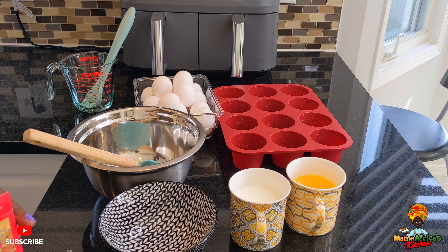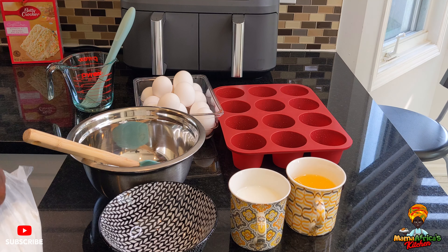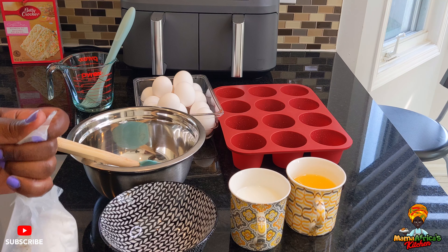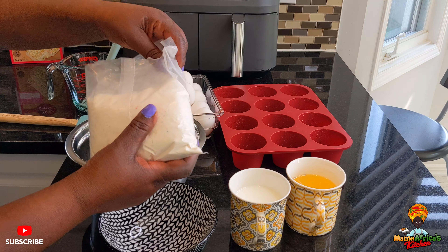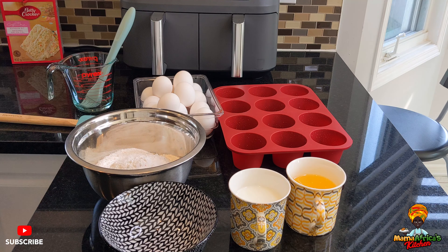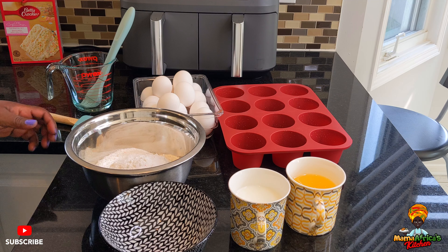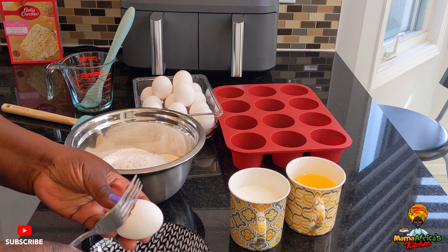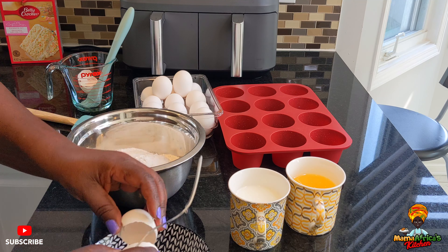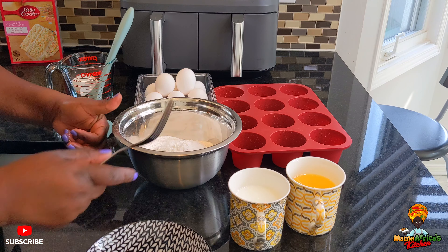This is for a lazy day, guys. You can make it from scratch, or you can cheat like I'm cheating today. This is an after-school treat for my grandson. So I'll do my three eggs — we're going to follow the instructions.